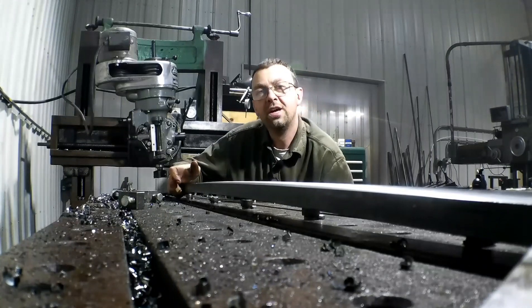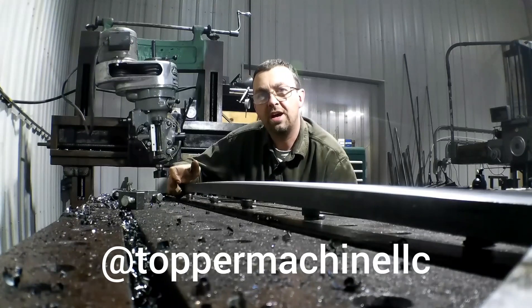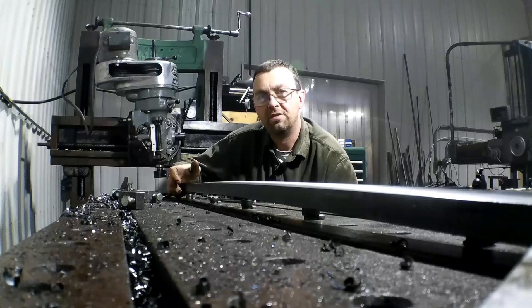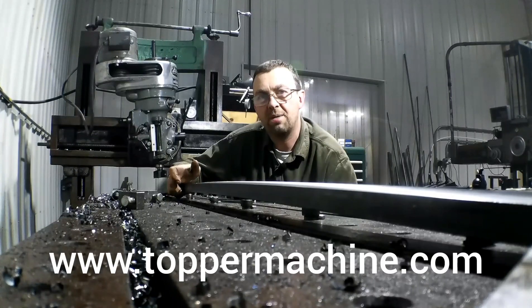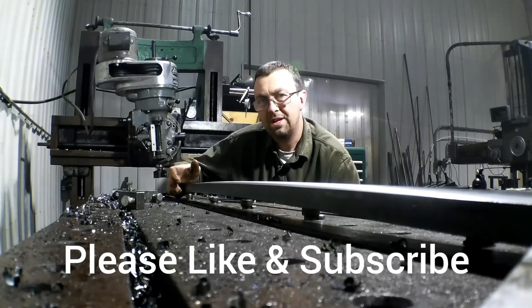I'm getting old. Until next time — like us on Facebook at Topper Machine LLC, visit our website at www.toppermachine.com, and like, subscribe, and share. Spread the word, let everybody see what we're doing here — we're doing some pretty cool stuff, so share away. Get out in your shop, get it done right the first time.